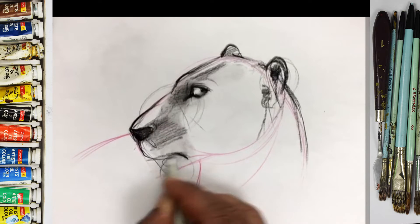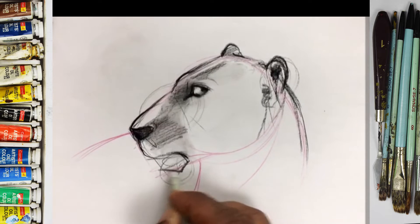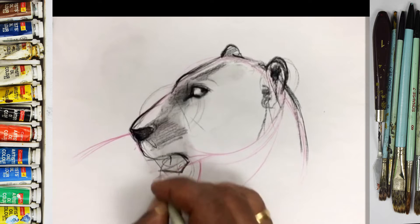This area is for the chin. Okay, so you can create some teeth over here.